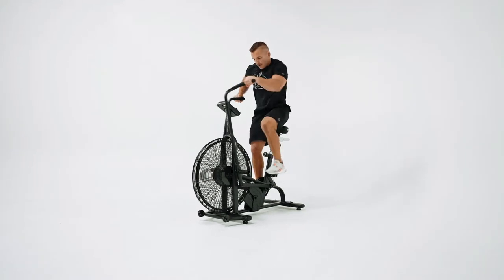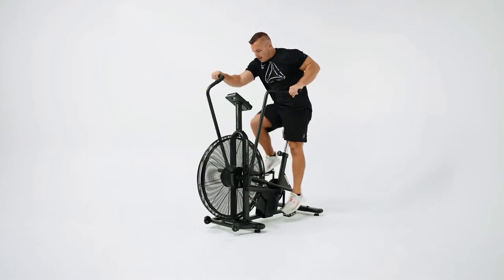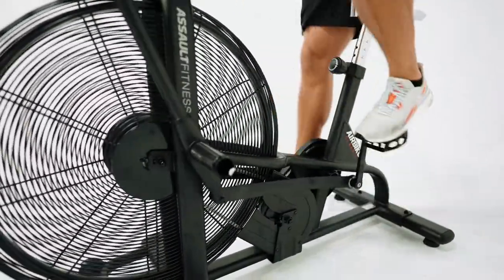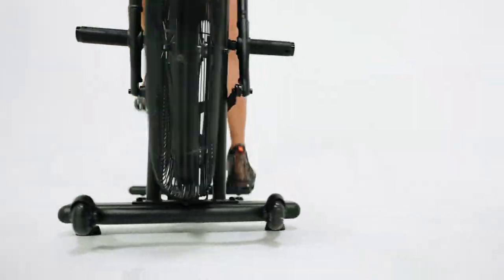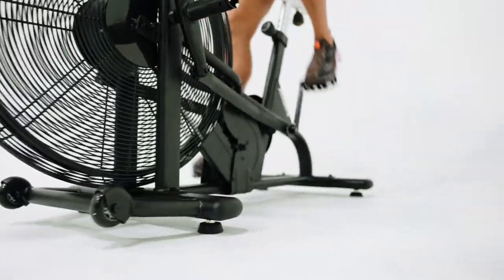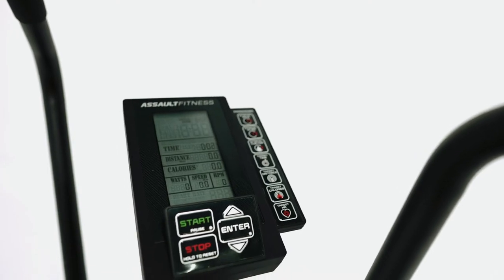From endurance and stamina training to HIIT and Tabata, the Assault Bike provides a variety of calorie-torching workouts. Choose from one of our seven onboard programs or design your own workouts based on calories, distance, time, or heart rate.